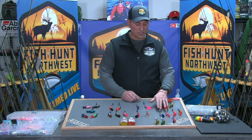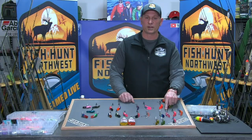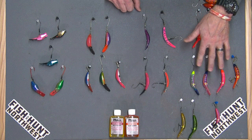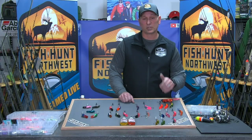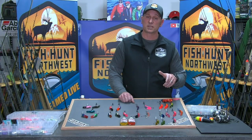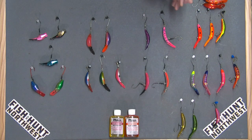Right out of the box, no tuning necessary — clip it on and it performs. I do like to switch out the treble hooks. I'll run a single two-aught or three-aught off the back, depending on whether it's a 3.5 or 3.0, on a lock ring with a barrel swivel. I've landed a ton of fish on Mag Lips with a single two-aught hook out the back. It gets good hook penetration on the takedown, turns in the mouth because of the swivel, and typically buries in really well — even on barbless hooks.